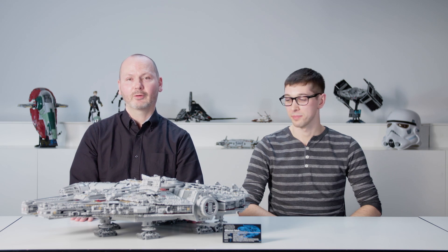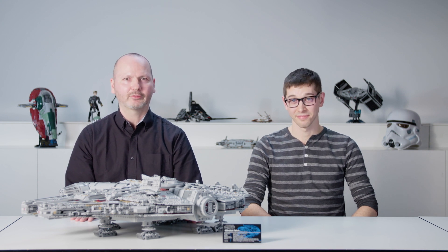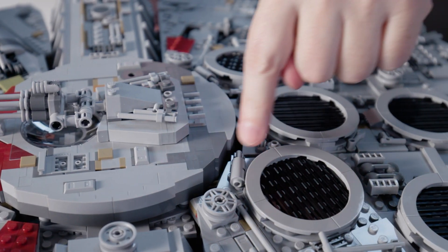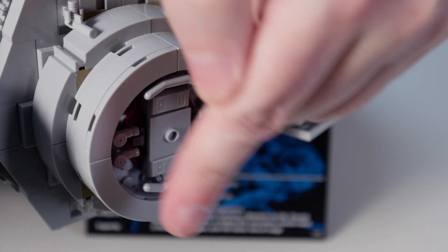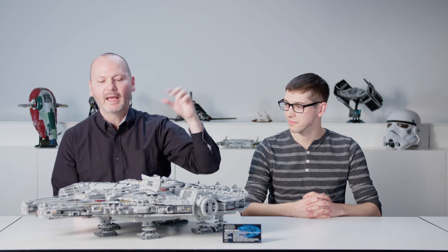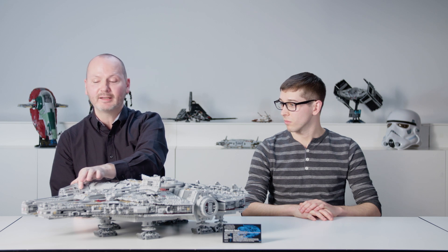The exterior of the Millennium Falcon also received a lot of design attention. All the details that should be round and curved are round and curved now. For example, the big ring in the center of the model where the gunnery station is located, the air vents on the back using a new quarter-circle element, the docking rings on the sides, the holes in front of the mandibles which are now correctly sized and located, and also the tunnel leading up to the cockpit, for which we even made a brand new windscreen element.